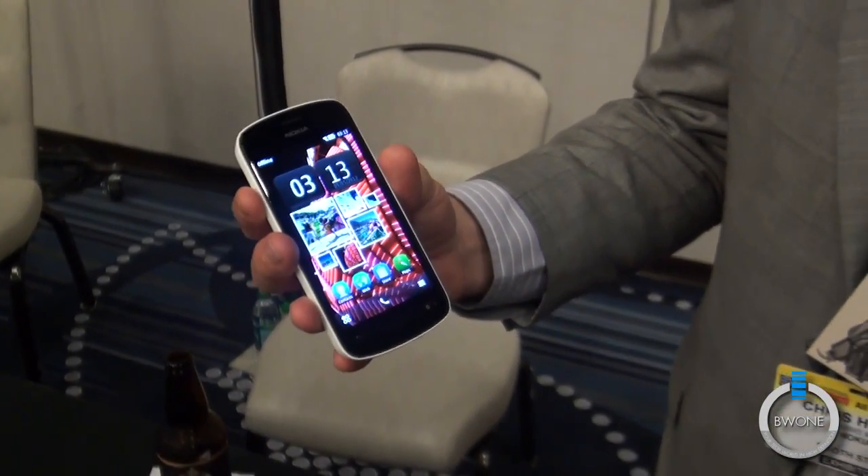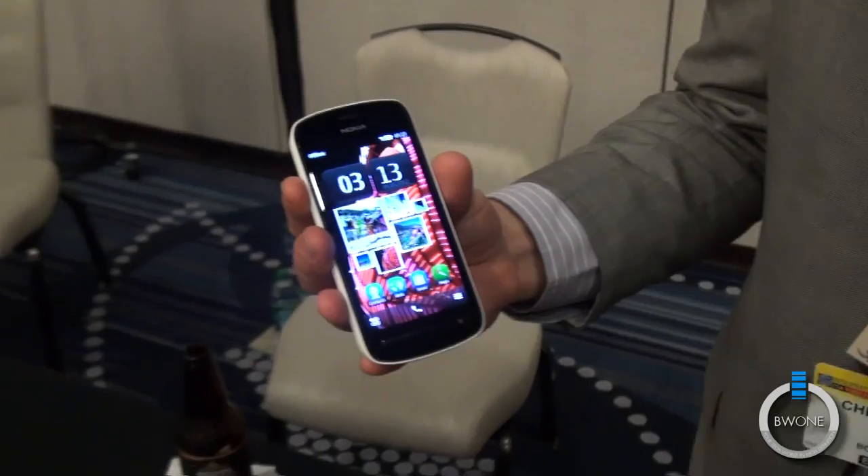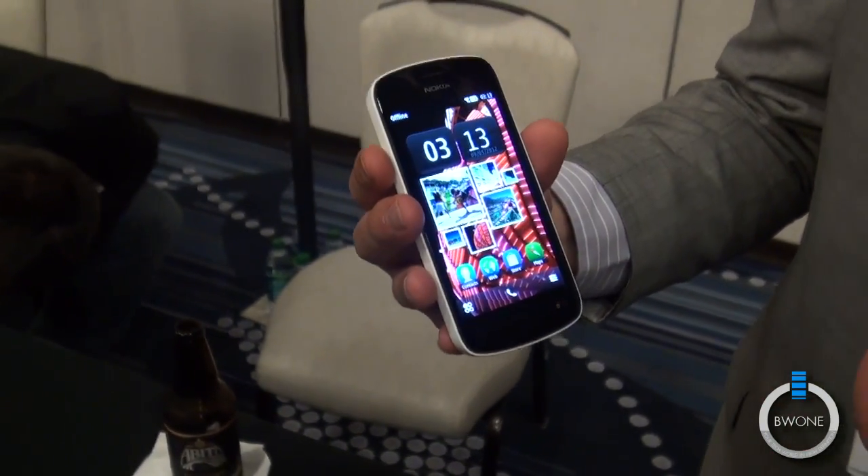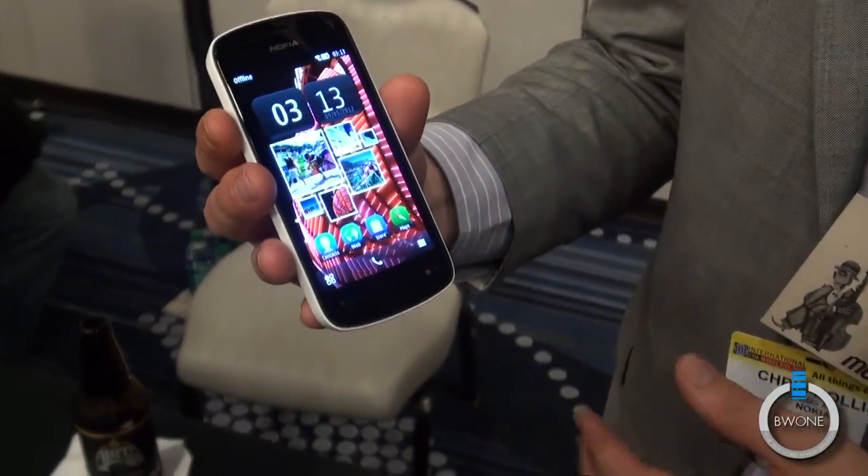Alright, so what we have here is the Nokia 808 PureView, first announced at Mobile World Congress. This past week we announced availability in Russia and India of this device.